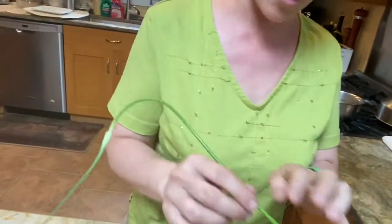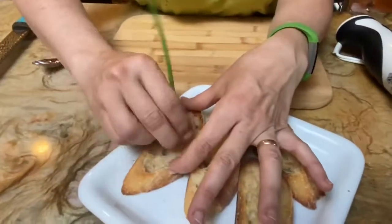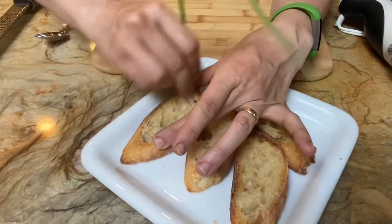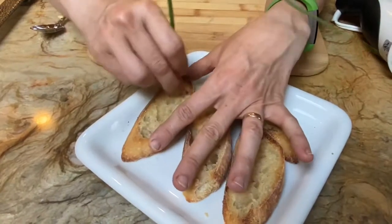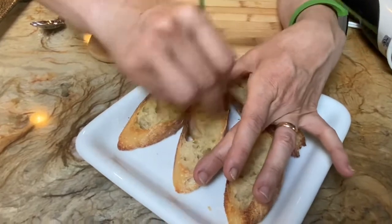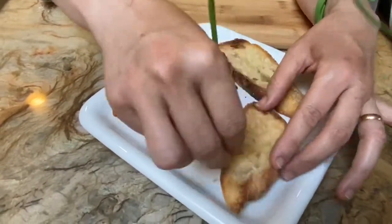I'm going to use our garlic scape and just rub it on the crostini — it's going to add a little bit of garlic flavor. Typically I do this with garlic cloves, which is the bulb of the plant, but this is what we have today, so this is what we're going to use. It's going to give it a nice little bit of garlic flavor.